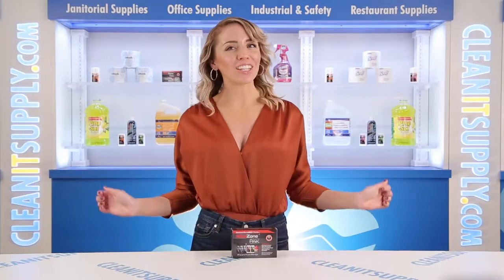Hi there, you're watching CleanIt TV with me, Alisha Marie, and this is the MedStone 5000A Activity Pack Detail Product Breakdown, available at CleanItSupply.com.